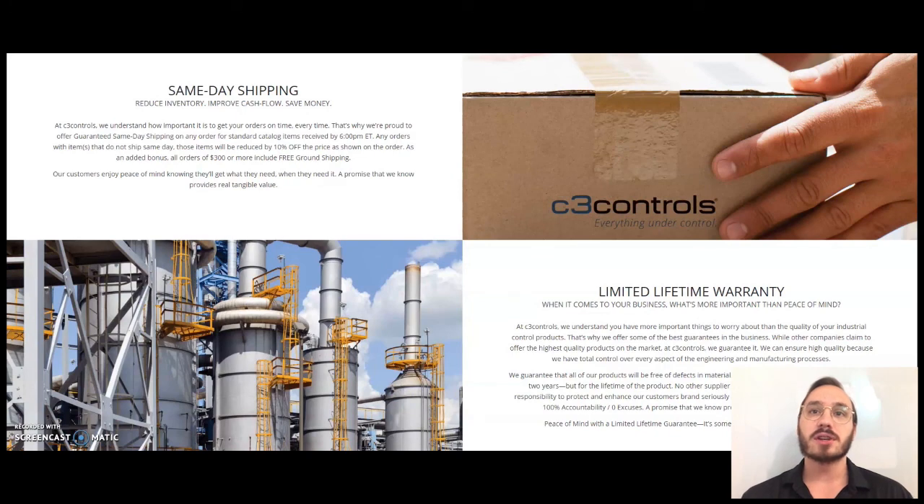And best of all, C3 Controls terminal blocks are guaranteed same-day shipping on all orders placed by 6 p.m. Eastern Time. Additionally, as the manufacturer of our own products, we offer factory direct pricing, supplying you with quality products at a low price, all backed by the lifetime warranty that we offer on all of our products.